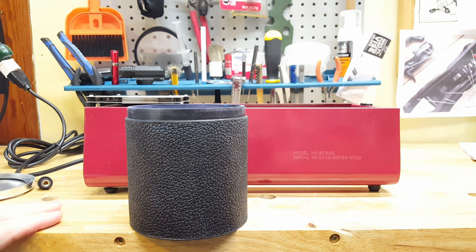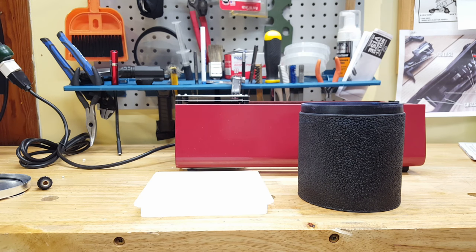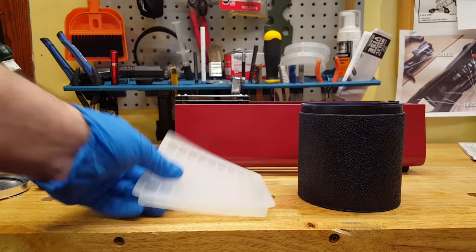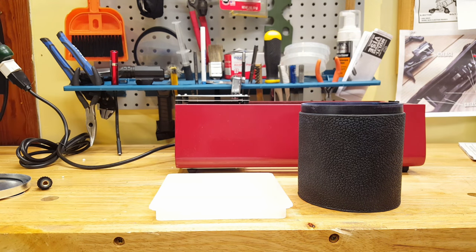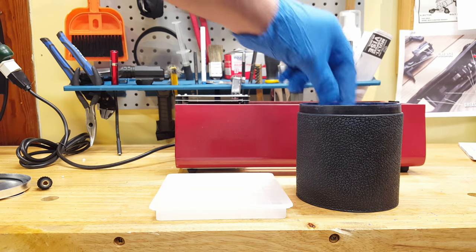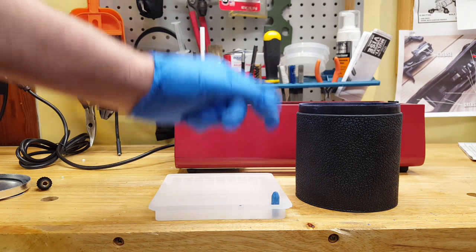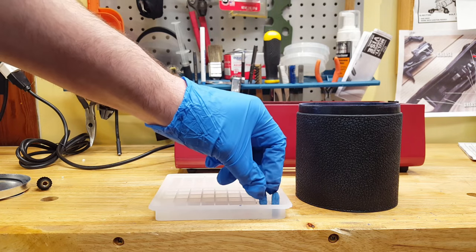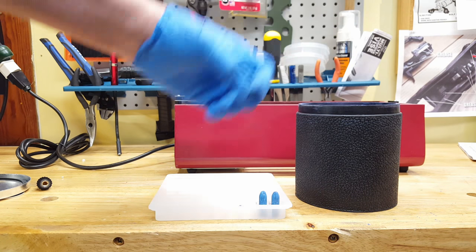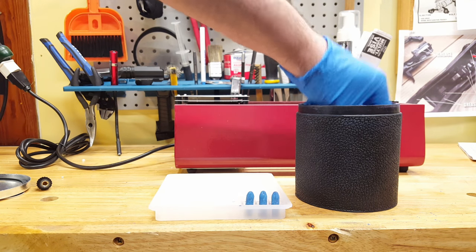I wanted to give you guys a view of that. Pretty happy with it and I think I finally solved this issue. Another thing I found is these silicone ice cube trays — someone suggested these. Looked pretty promising, so I'm going to give these a shot. See if I can transfer them onto here without ruining them too bad, and I will bake them standing up. I'm going to put these on here, throw them in, and I will come back and give you guys a view of how they turn out.